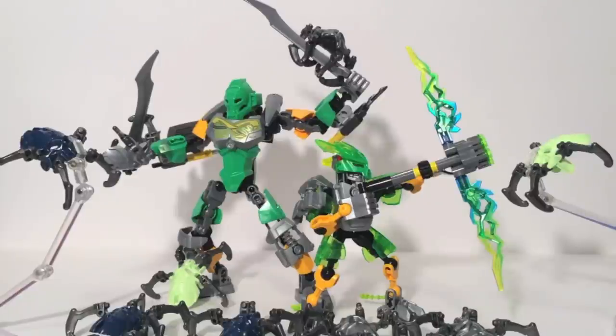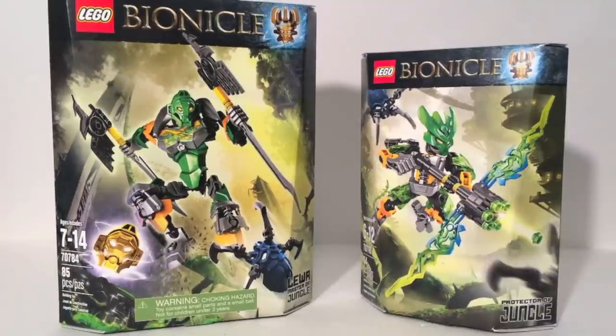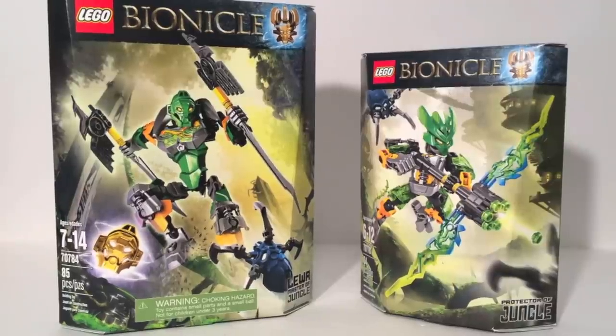Day 5: Lewa, Master of Jungle and the Protector of Jungle. Hello, this is Sanat here and welcome back to Bionicle Week. Today we'll be taking a look at Lewa, Master of Jungle and the Protector of Jungle. As you can see, they come in the same boxes that the other Toa and Protectors come in. Lewa is a $15, 85-piece Toa. The Protector of Jungle is a $10, 64-piece Protector. They both come with blue skull spiders, and they look like they're having fun in the jungle region of Okoto.